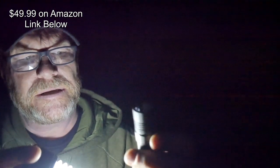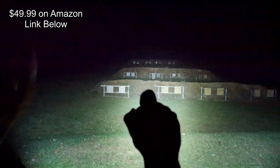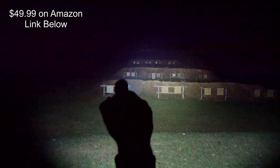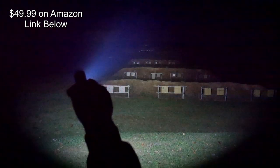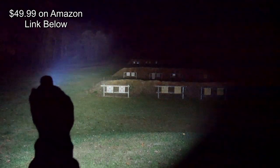Now the only disadvantage I can see is: I personally like a tail button with momentary-on and full-on. The button on this guy is located on the side, it's made of metal, and there is a contour, but you have to run your finger all the way around the body to find it. So let's go ahead and shine it out behind me at the different levels — it does have a turbo mode. The power level is controlled by the on/off button — just hold it down. One, two, three — that's high. Then we have turbo and you can see all the way out to 200 yards, no problem.